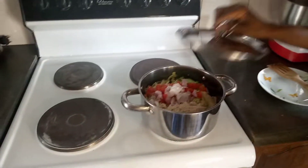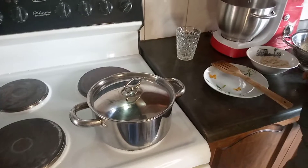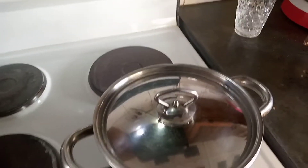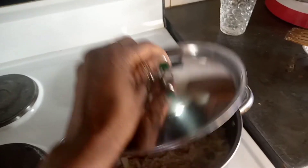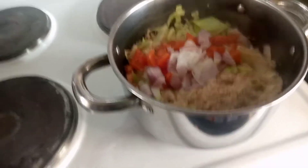And then I'm just going to cover it and let it simmer for some minutes. After that, about maybe five minutes or so, I'm going to just mix everything together.